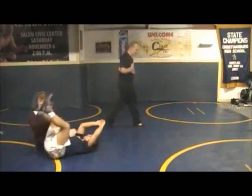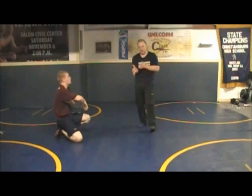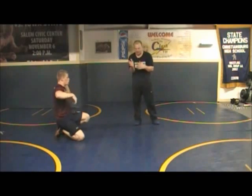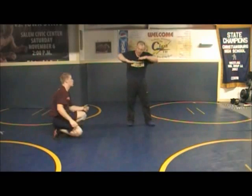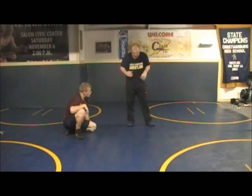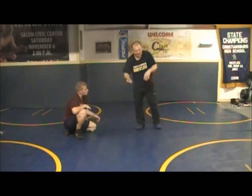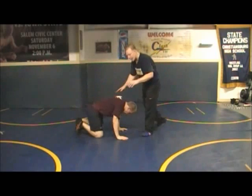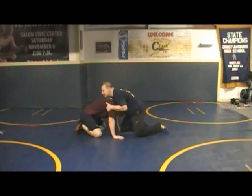One thing in that position I did not point out that you're going to have to point out is the angle you're at. Your angle has to be at a 45-degree angle. I've got to be like this, not like this. That's going to happen by putting that knee where I was talking about and swinging my trail leg back. We can't get a deep arm like this if we're square — not going to work.